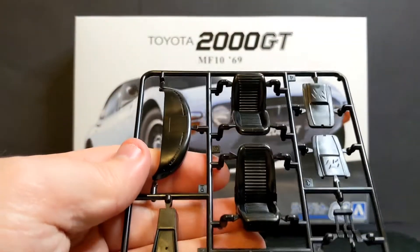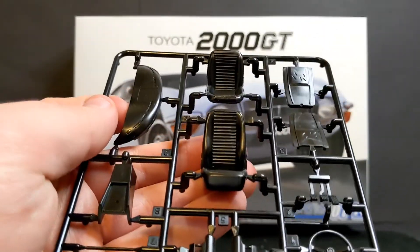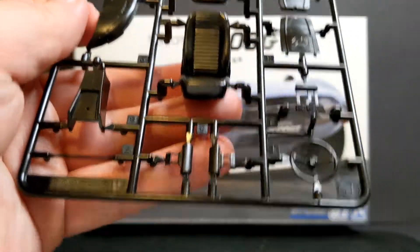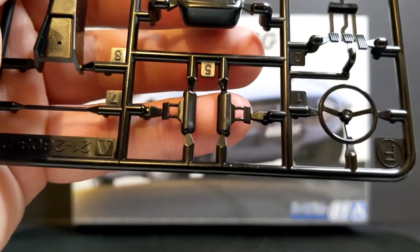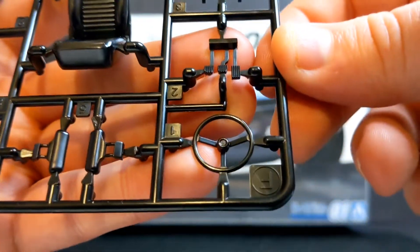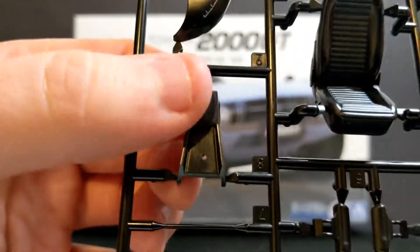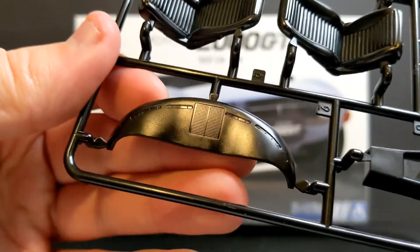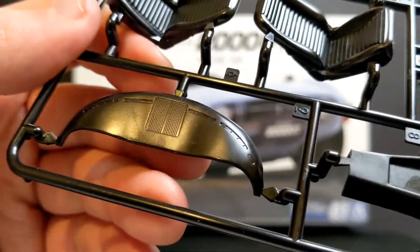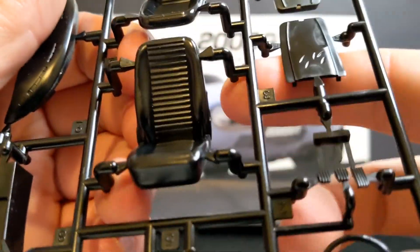Next we have the interior parts. Your seats actually come in three parts — the main body of the seat, the bottom and the back, and the backs are separately moulded. There are also a couple of headrests and the pedals, your steering wheel, a grab bar that goes on the dashboard, the centre console, and the top of the dashboard. The seats look really nice, really clean. Again, those contact points are super thick.